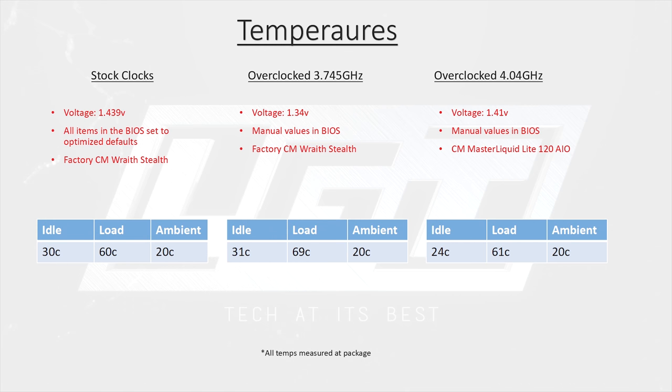We were only able to sustain an overclock of 3.745 GHz across all cores with the stock Wraith Stealth cooler — which, by the way, is made by Cooler Master. Switching to the Cooler Master Master Liquid Light 120, we were able to push this chip to 4.04 GHz at 1.41 volts. This actually netted us a decrease in idle temperatures over the stock configuration and virtually identical load temps.